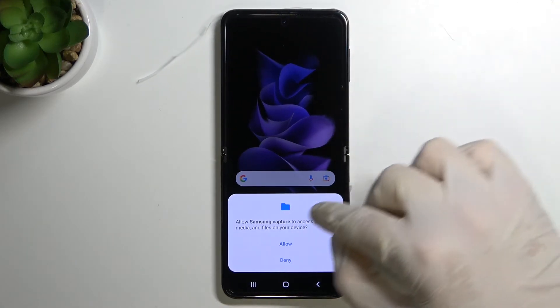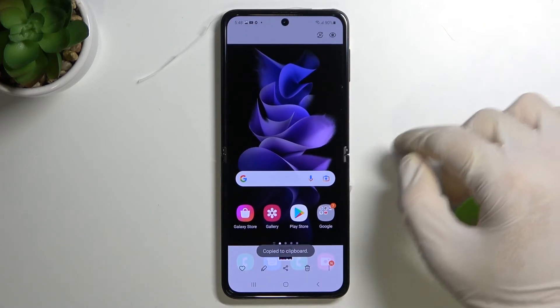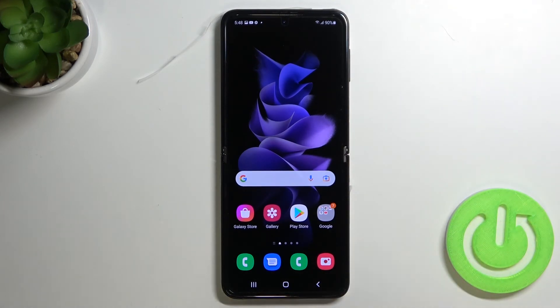As you can see, the screenshot was taken. Right now when you click here you can open the screenshot, and we'll also find it in the gallery. So as you can see it's very simple. If you find this video helpful, remember to leave a like, comment, and subscribe.